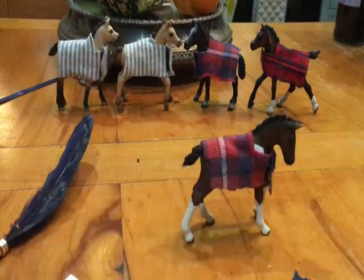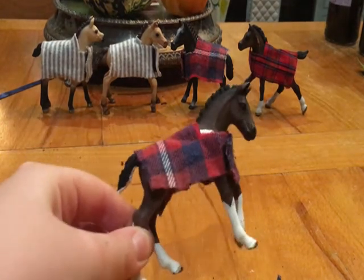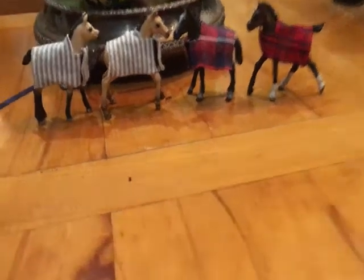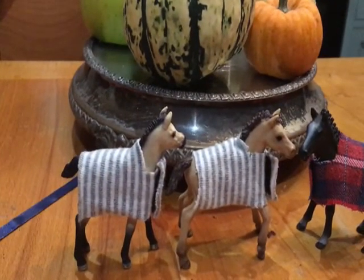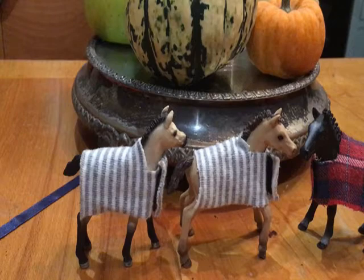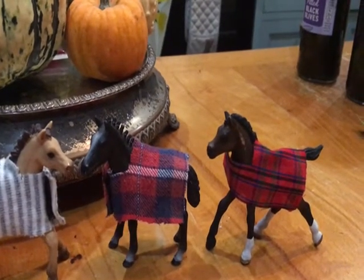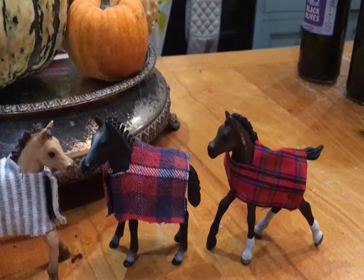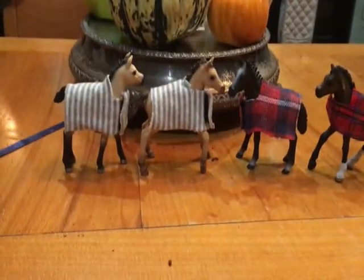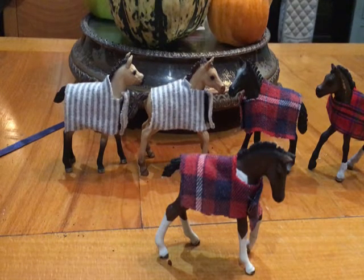There you have your foal blanket! If you need any adjustments, just go ahead and adjust it. You can do them in all sorts of different colors — I've done gray and tartan, but you can do any pattern you want. I've got two tartans and two other foals modeling them, along with a stripy one. I hope you enjoyed it — please remember to subscribe and leave a like. Until next time, bye!